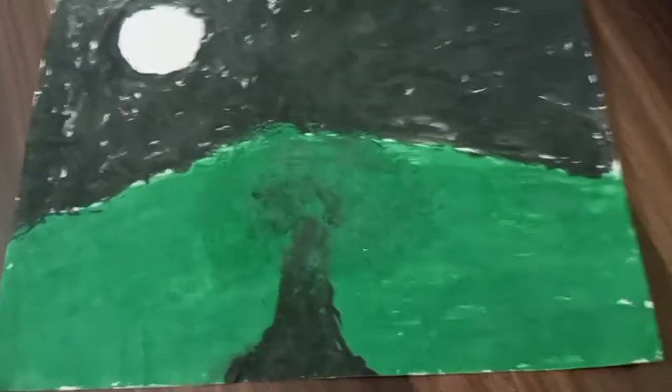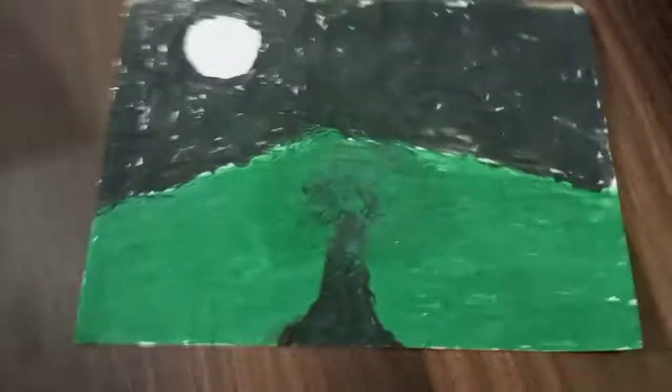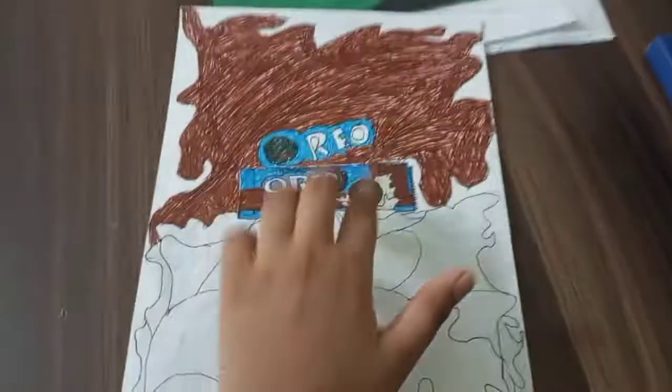Now this is my first painting. I know it doesn't look very good, but I don't know how to paint — I'm not Bob Ross or something. But it looks nice, it doesn't look so bad. I give it a seven.